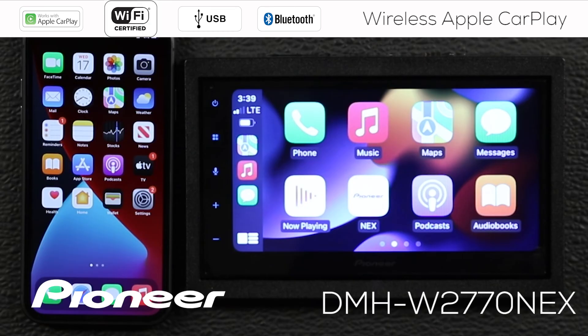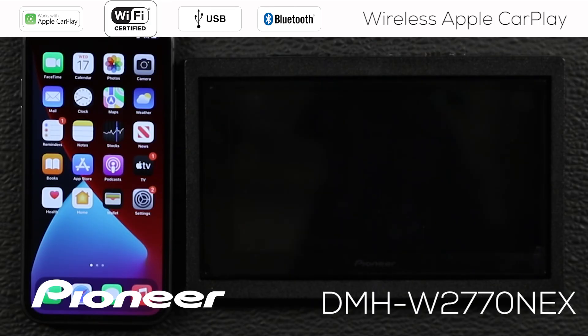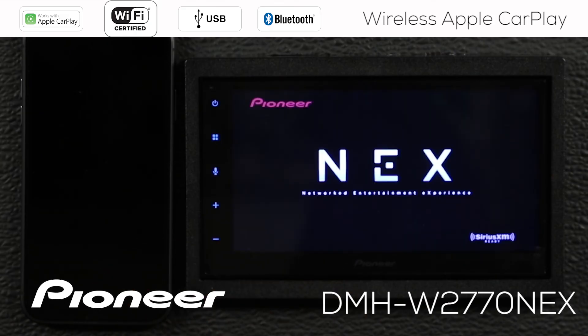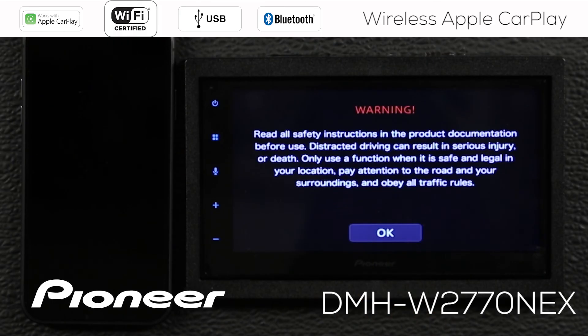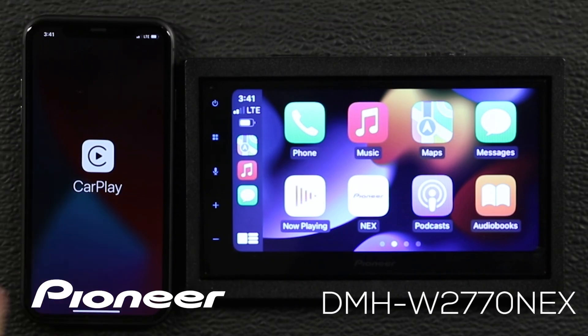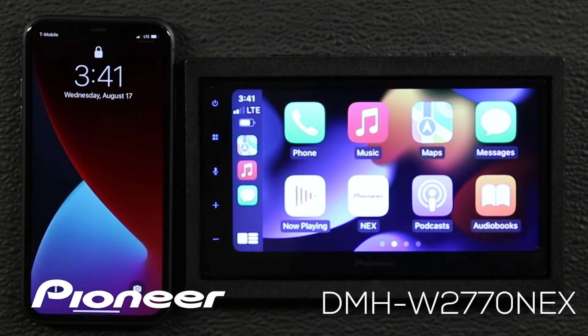Now we'll turn the vehicle off. The in-dash receiver is switched off and the phone is locked, just like it's in my pocket or handbag. Now I'm going to start the vehicle. The in-dash receiver powers up and goes through its power-up cycle. You'll see the warning come up — you can touch OK, but if you wait a few seconds it'll go away. And you can see that the in-dash receiver and the phone have automatically found each other and automatically started Apple CarPlay, and I never touched the phone or the receiver to make any of those things happen.